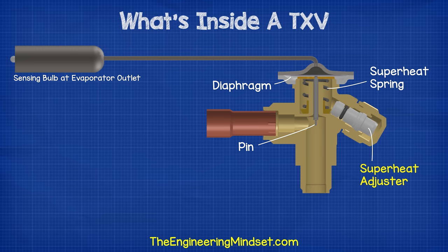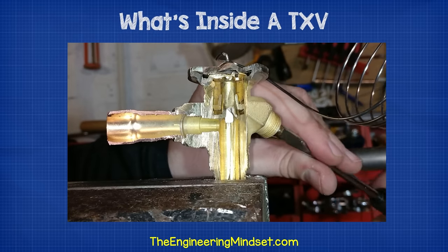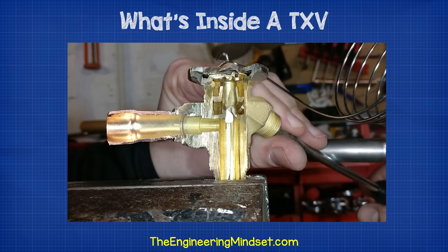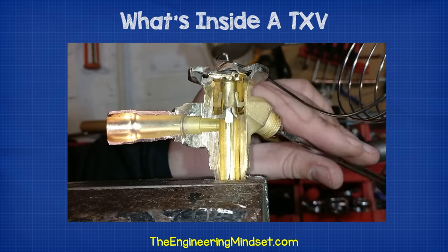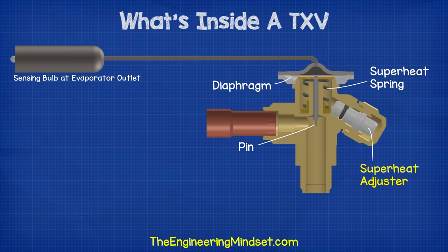We mentioned earlier about adjusting the superheat control. This plug on the side is threaded internally, and if we rotate this, we can move the slider up or down, depending on which way you rotate it. As the slider moves up and down, it changes how much force the spring is applying to the underside of the diaphragm, which changes the sensitivity of the device, and allows you to therefore tune the expansion valve and adjust the superheat.